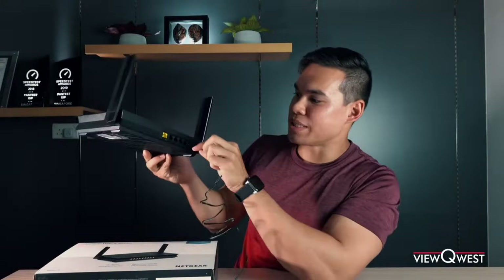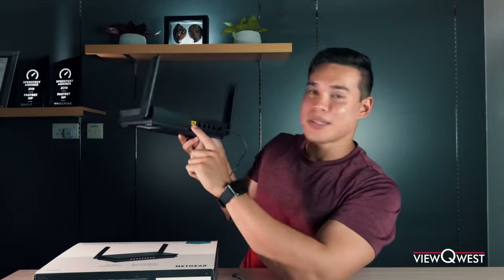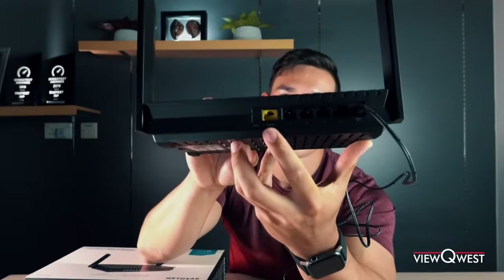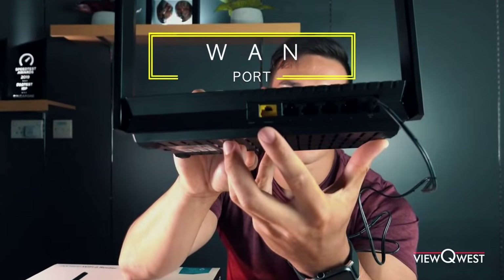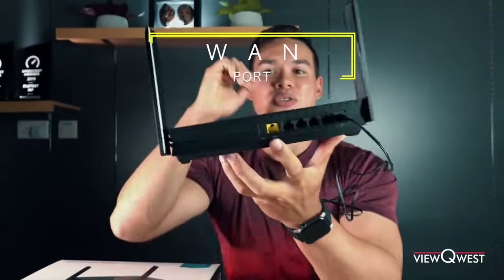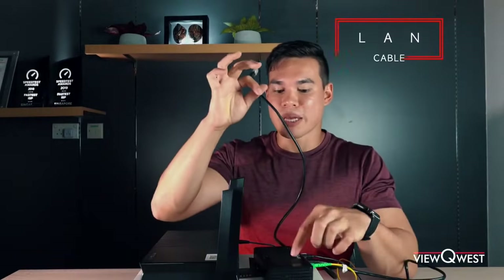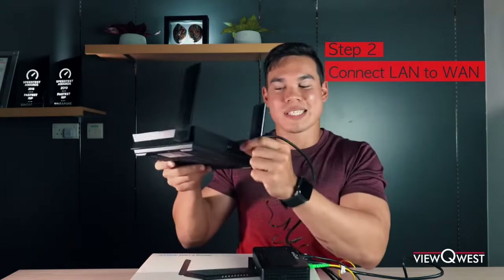You can see there's a couple ports at the back here — very, very important. Yellow port over here. This is called the WAN port, W-A-N. Basically you're gonna connect your modem into this port only, not the rest. Otherwise it won't work. Remember that LAN cable from the modem? You're gonna plug that into the WAN port. Once that's nice and secure, you're pretty much all done. That's all the hardware setup we're gonna do for today.